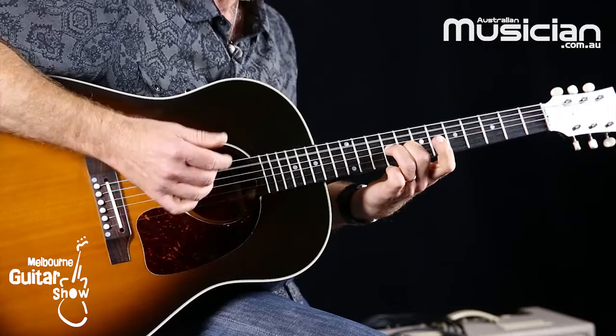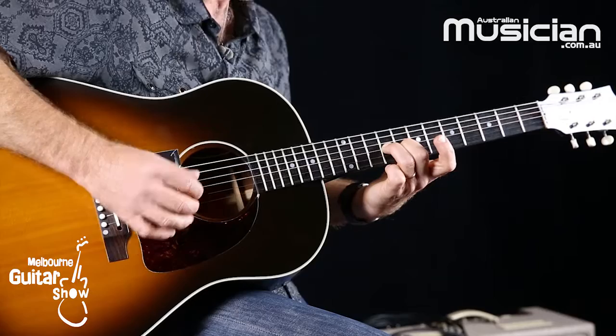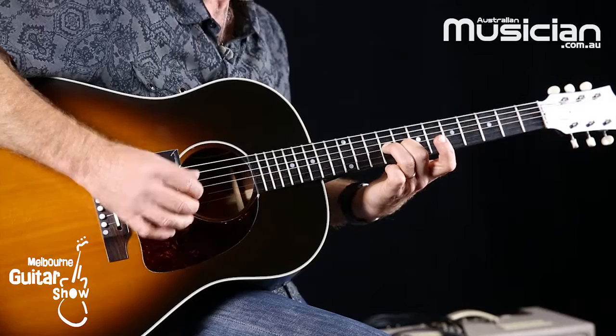A chord like this, little movement like this — this is a little blues in A that I was playing. With a chord like that, I'm getting all of those strings to ring out there from the A string all the way up.